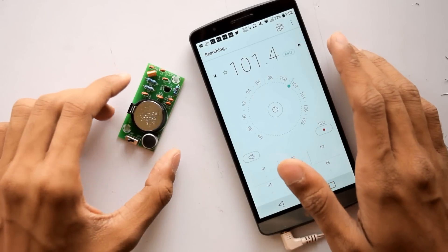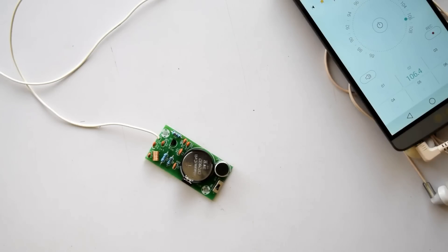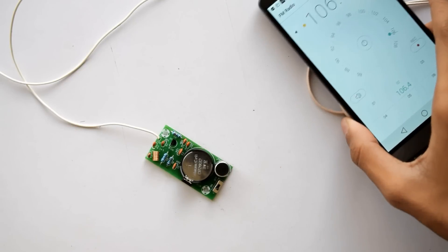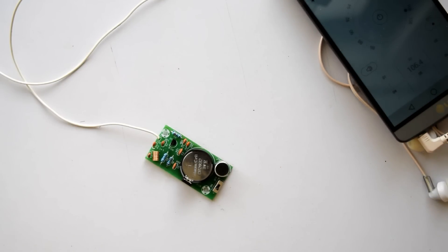There is one soldering point left, which is for our antenna. I'm going to use a piece of wire for that. I managed to tune the transmitter perfectly to the frequency — I'm getting 106.4 MHz — but I have to keep my phone in a specific position in order for it to work.